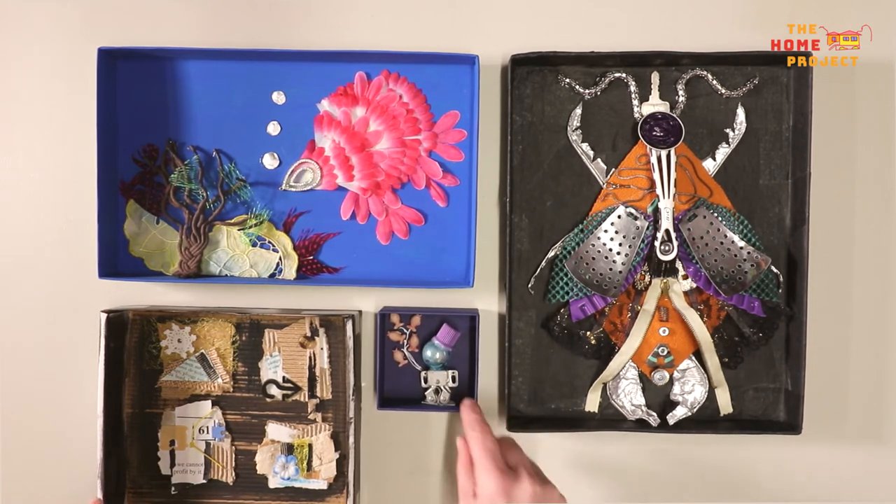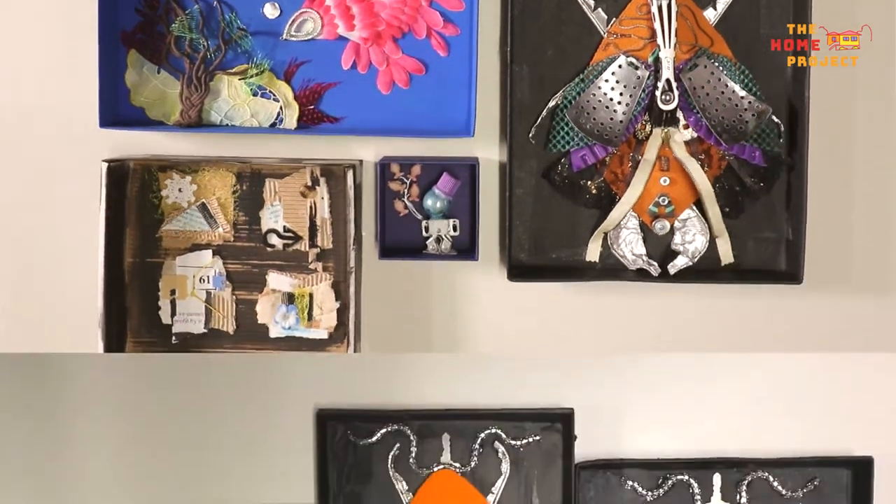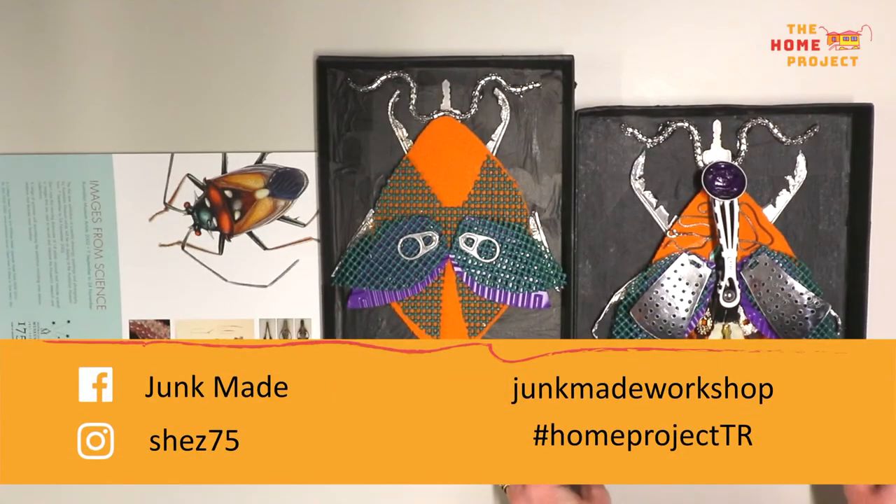I hope this has given you some ideas for the future and how you can reuse everyday items that you may normally throw away. If you have enjoyed this project and would like to see more of what I do, I run supported or independent workshops and provide do-it-yourself take-home packs. You can find more details by following the link below to my Facebook page, Junk Made. Also, don't forget to take a photo of your artwork and share it with us. Hashtag HomeProjectTR.